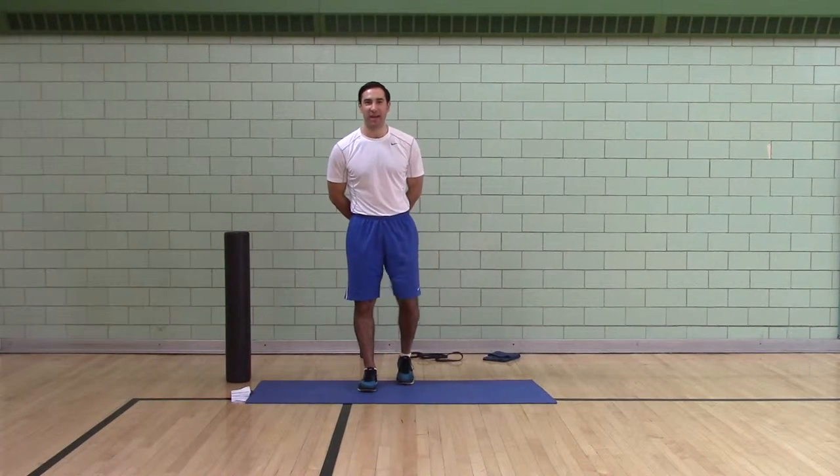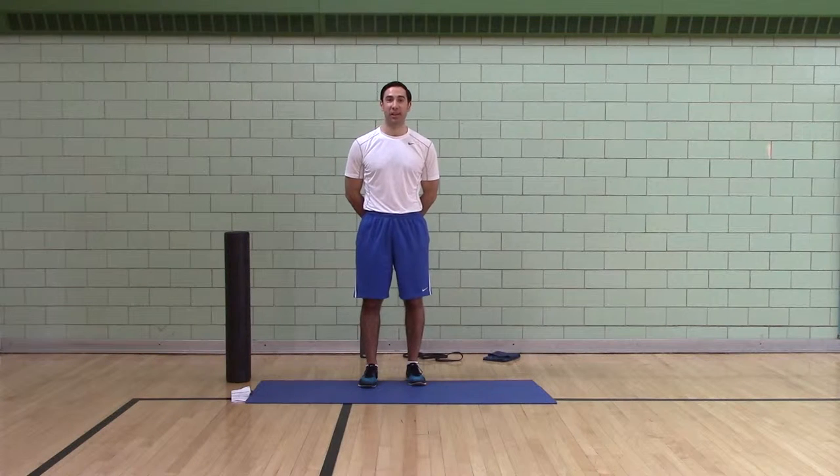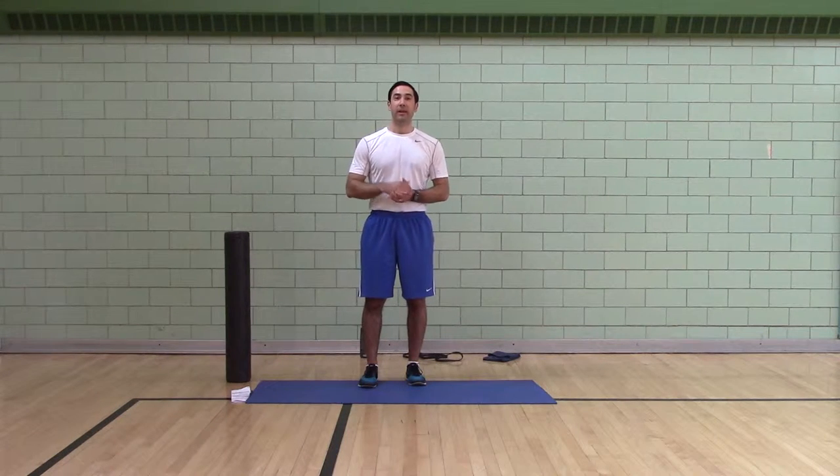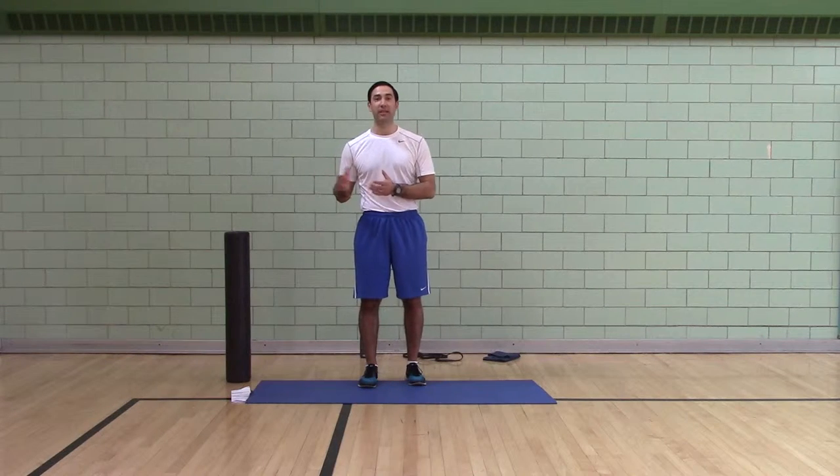Hi, I'm Coach Mike and welcome to Change Your Body Boot Camp's 2016 Phase 3 Challenge Week. Today is Workout B's Warm Up, so you're going to do this for Challenge Workout 3. We've got 50 seconds of work, 10 seconds of rest intervals.